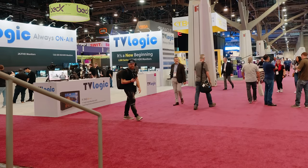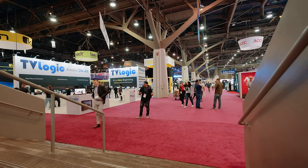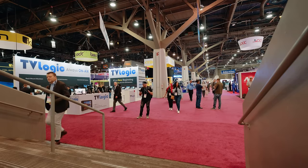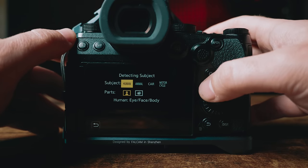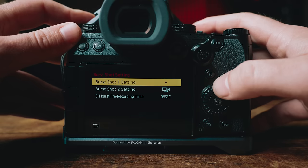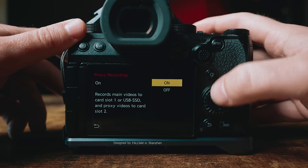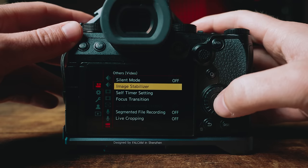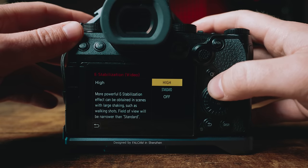Lumix just dropped a huge update for the S5 II and the S5 IIX, which we're going to do a deep dive on in another video. But here's what's new: we got the newly updated autofocus system like the one on the G9 II, pre-burst shooting for photos, proxy recording to the second SD card slot, camera to cloud integration for proxies, and the new high E-stabilization setting.